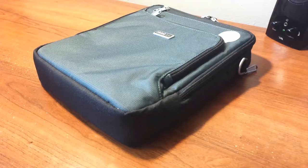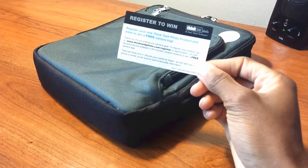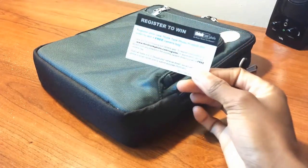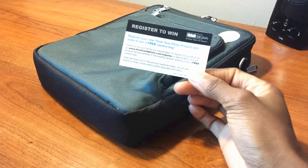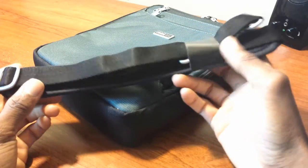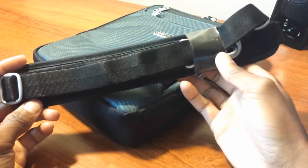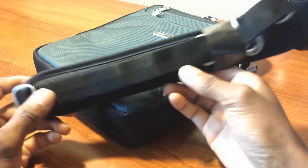My unit didn't come with a box but did come with some accessories. There's a Vegas shirt for a chance to win a Think Tank photo product or camera bag — visit thinkTankphoto.com/vegasdirt to enter. There's also a shoulder or neck strap included that you can attach whenever you need it.